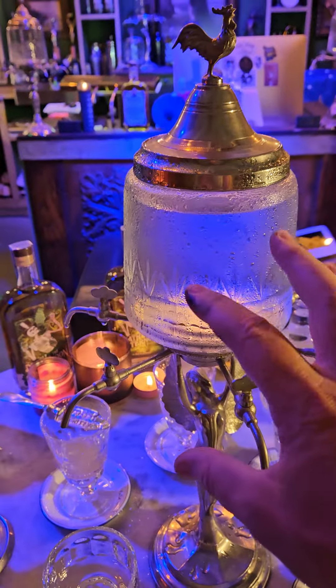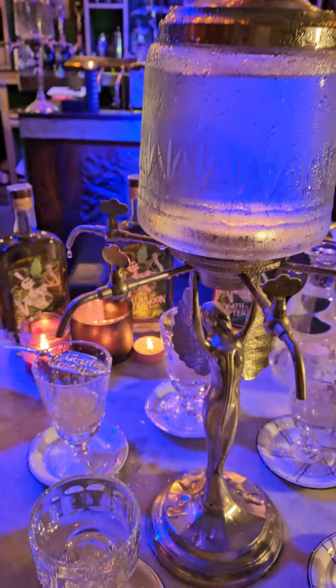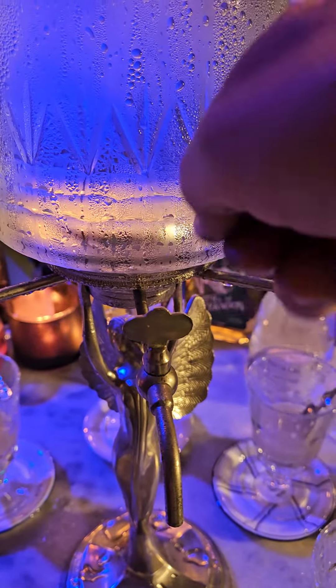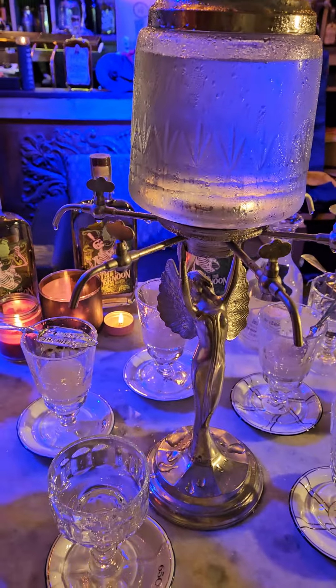This is the absinthe fountain, which contains ice water — this part of it is ice water. It has these little valves on here: this way is off, this way is on. What we're going to accomplish here is a slow drip.